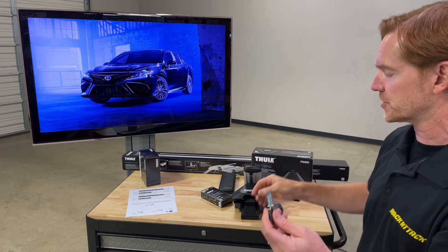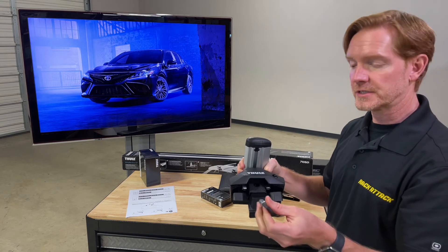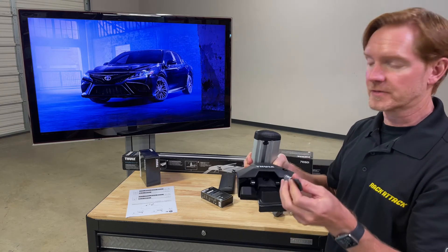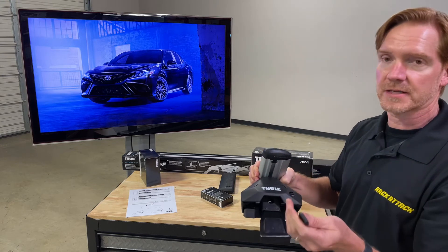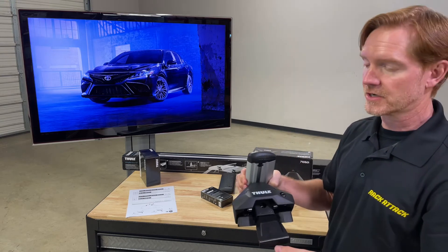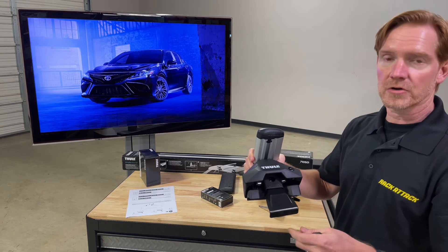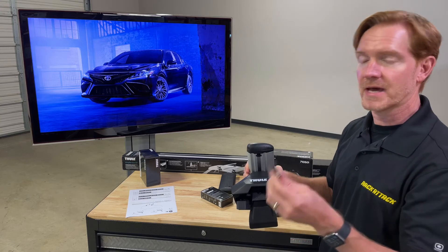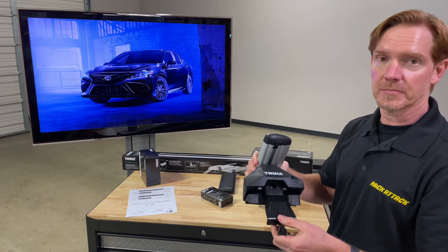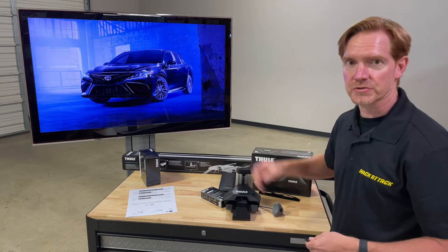As part of Thule's One Key system, not only can all four feet be matched to the same key, but it also extends to other carriers — bicycle carriers, cargo boxes, or other Thule lockable carriers — which can all potentially be matched to the same lock number.